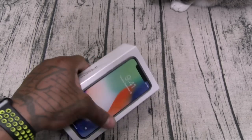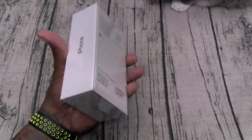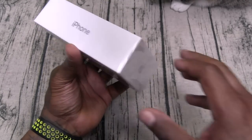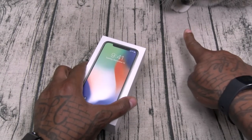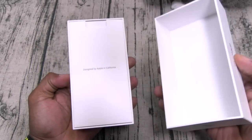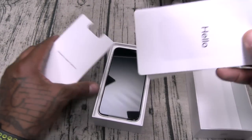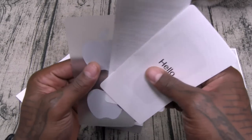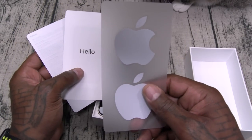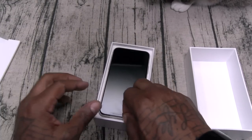Alright, here we go — iPhone 10, or iPhone X, however you want to call it. Nice white box. Inside, this looks like your usual Apple presentation — of course you get your usual booklets and stuff, your Apple troll stickers. Anybody you know that's got a Galaxy Note 8, you know what to do.